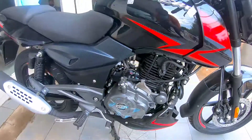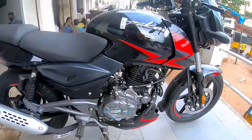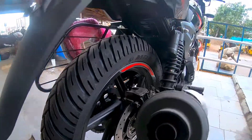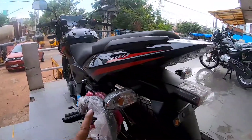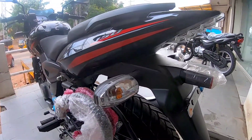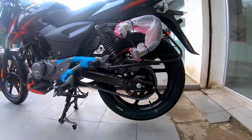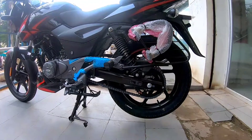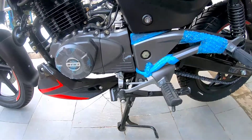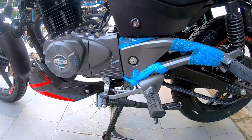It comes with a five-speed gearbox that is slick and precise. The rear disc comes with a speed-sensing sensor. The indicators are flexible-type units, which is a good design choice — if the bike falls, the indicators won't break. The chain is an exposed unit. It also gets a sidestand indicator, and the gearing pattern is one down and all up, with neutral in the center.